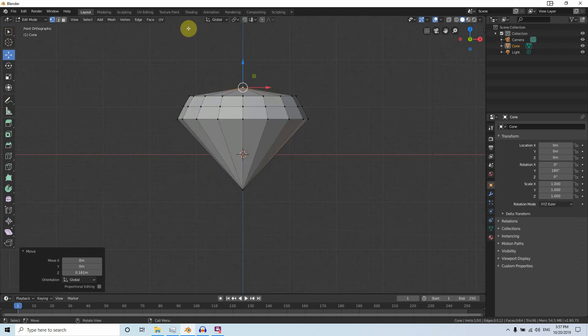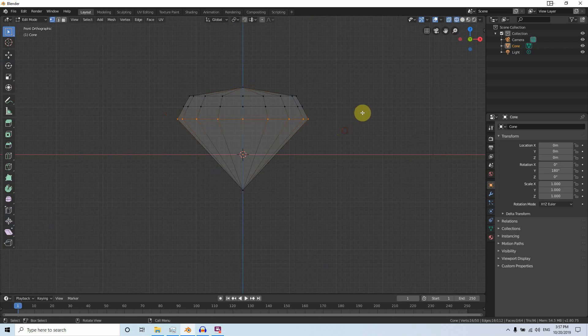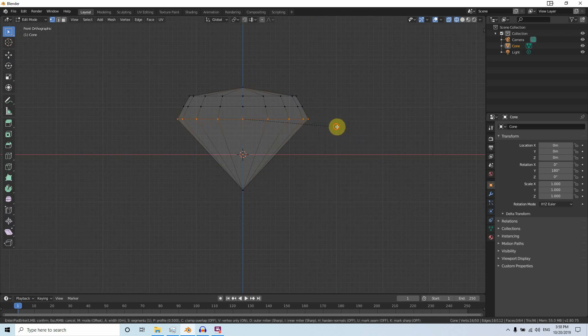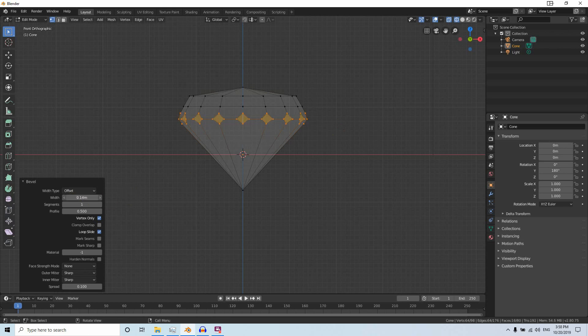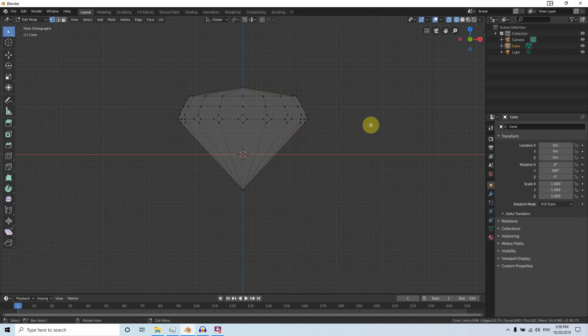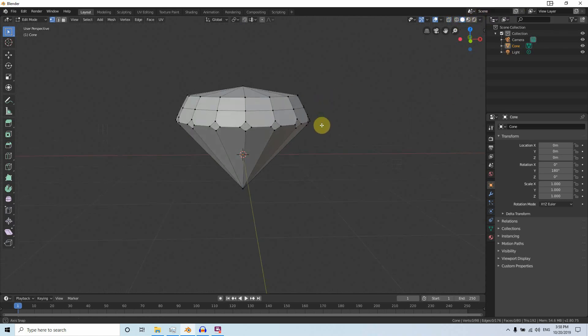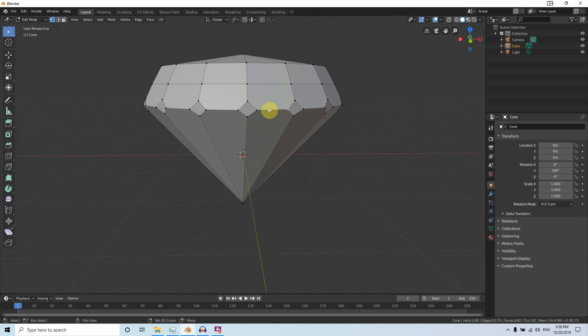Go to the front view again in Wireframe mode. Select all of these vertices, right-click, and use Bevel Vertex. Change the width to 0.1 — that is enough.